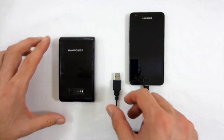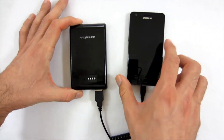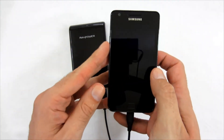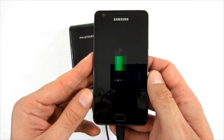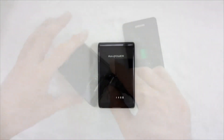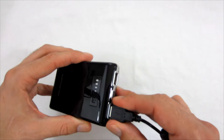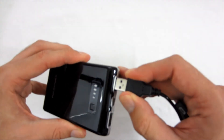Let's connect it to the phone and see if it works. I'm connecting the cable to the battery. We need to wait a few seconds, and we can see that it charges without any problems. I pressed the power button before connecting so it could start charging right away. Thanks to the power bank's high capacity, you can use it to charge your device several times.